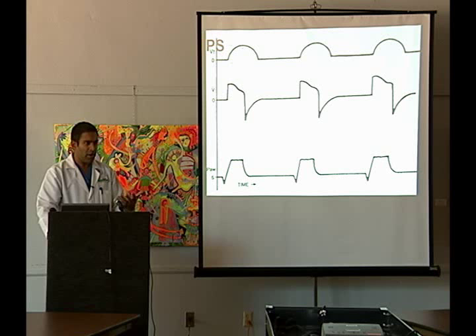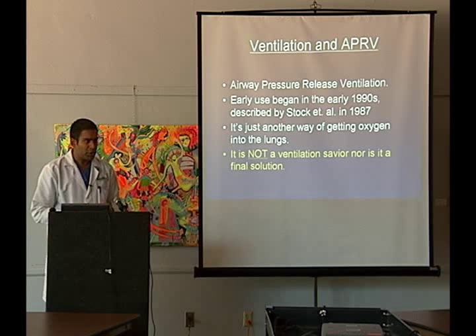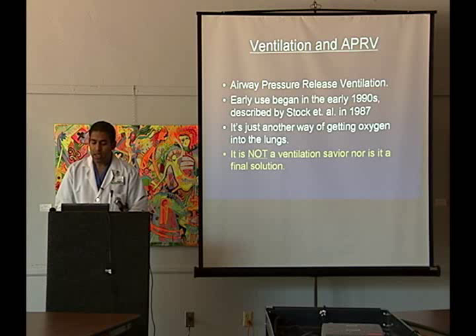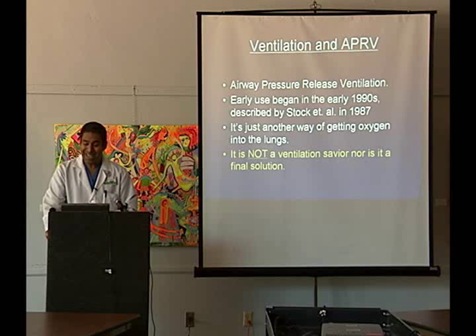So what is APRV? APRV stands for Airway Pressure Release Ventilation. It's not a new thing — it's been around since at least 1987 when it was first described, and used even in the early 1980s. It's just another way of getting oxygen into the lungs. One important thing to take home: it is not a ventilation savior nor is it a final solution. If patients are having difficulty on mechanical ventilation with increasing FiO2, increasing PEEP, changing pressure control ventilation, APRV is not the final mode before we give up all hope — that is not the case.